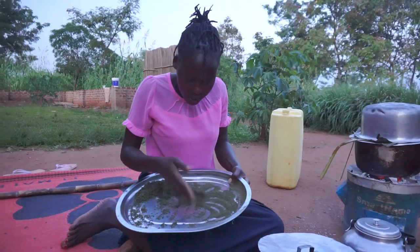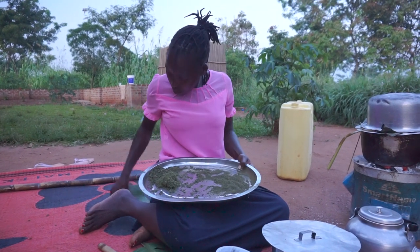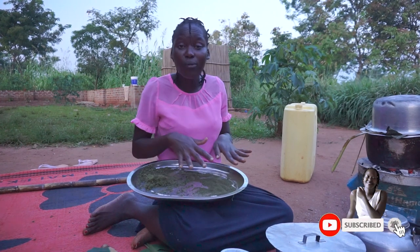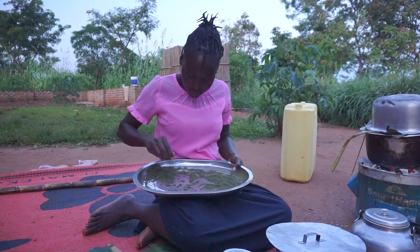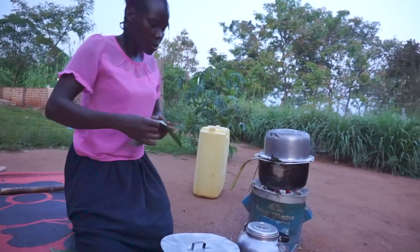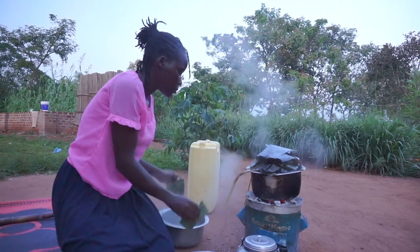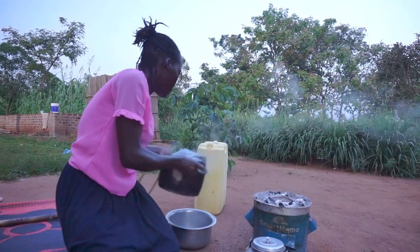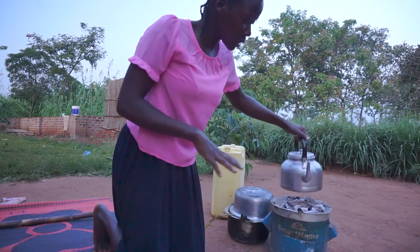As you can see, the powder is actually coming out — these are already the fine ones. This one has totally failed because I couldn't make it to powder. It cannot finish everything to zero, so just put it aside. But our powder here is enough. Let me check the sweet potatoes — it's soft, it's ready. I'm going to cover it because I want it hot.